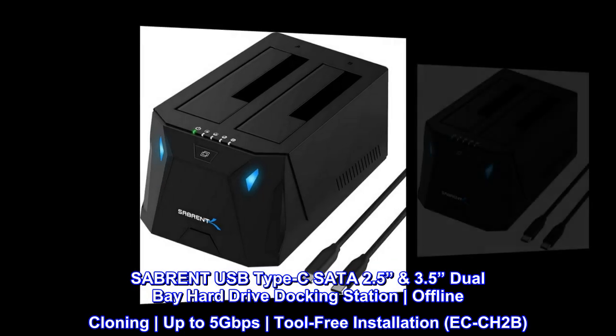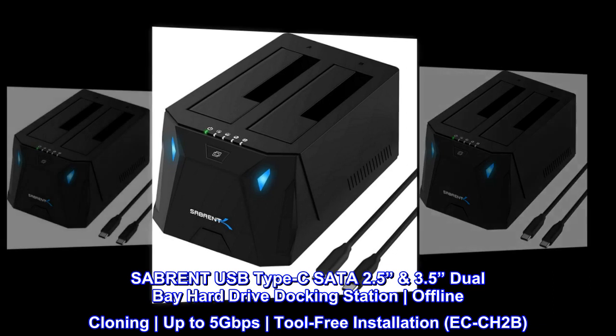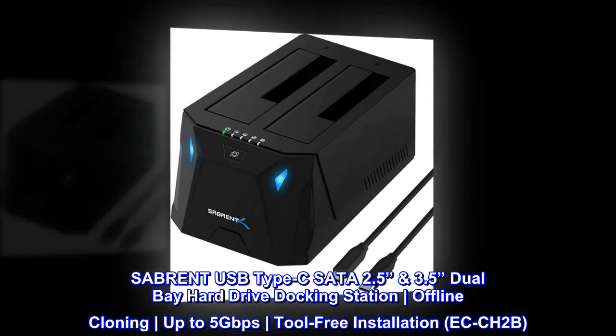Sabrent USB Type-C SATA 2.5-inch 3.5-inch dual-bay hard drive docking station, offline cloning, up to 5 gigabits per second, tool-free installation. Model: ECCH2B.